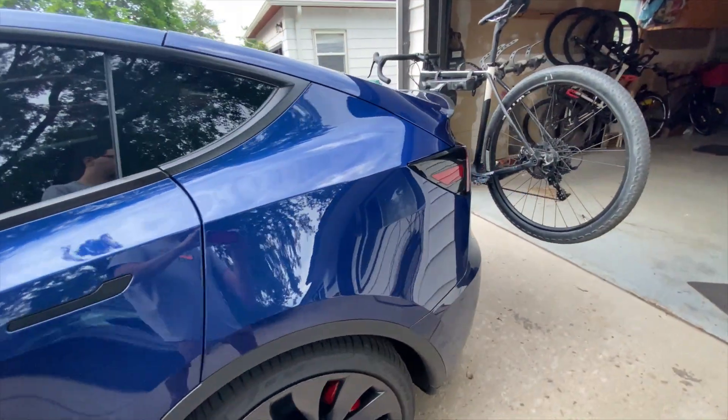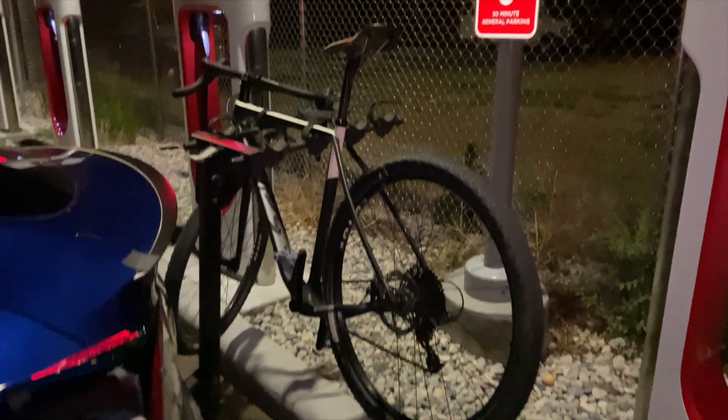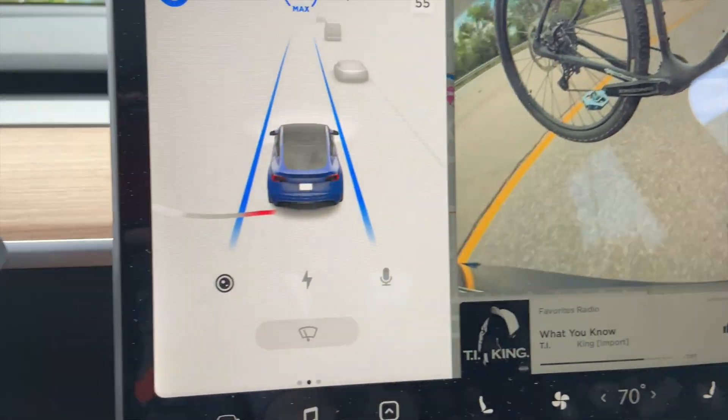Hello everyone and welcome back to my small little channel. Today I'm going to show you how to install an aftermarket trailer hitch on the Model Y and also give you my first impressions and thoughts. Let's jump right in.